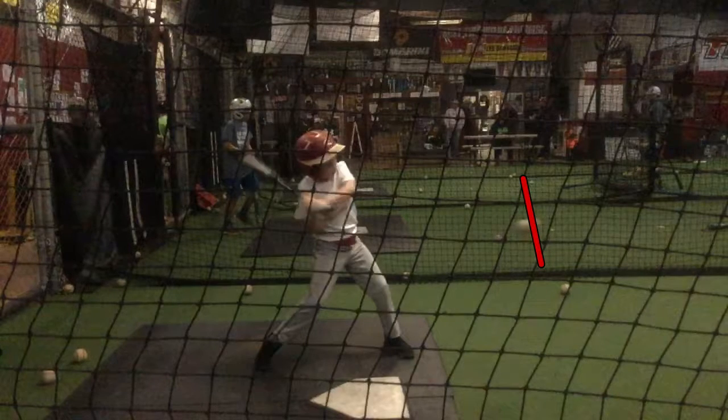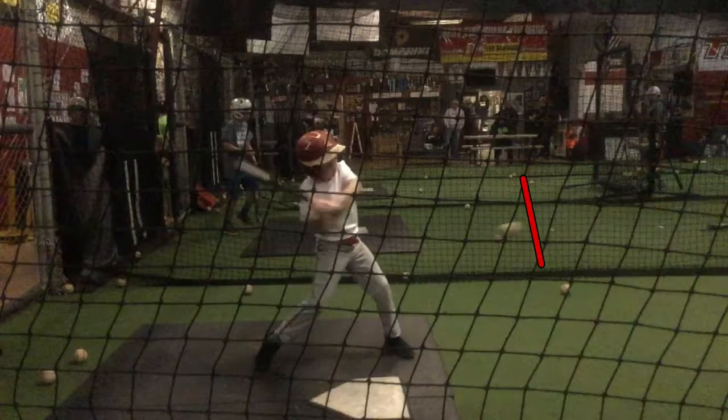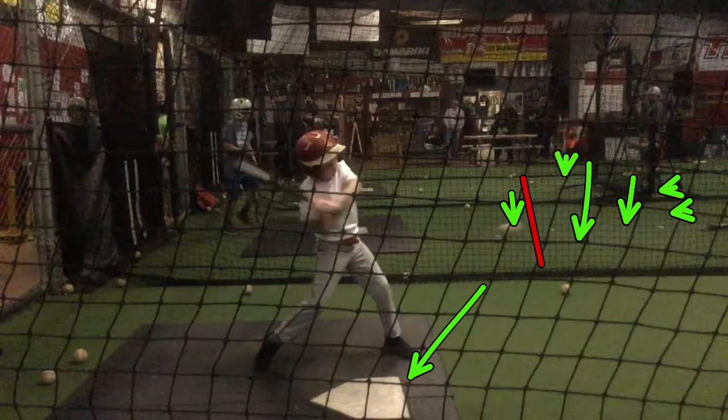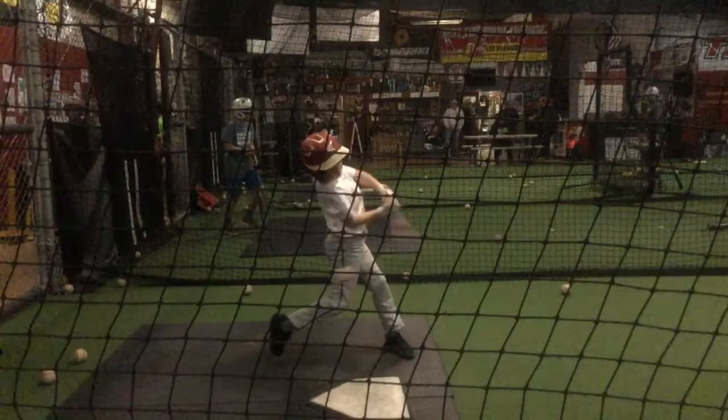Look where this ball is — this is where you should be hitting it. This is where you got ready to hit. You should have had your foot down somewhere back in this area, and this is where you actually had your foot down. So all this is wasted time right here.